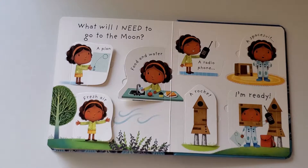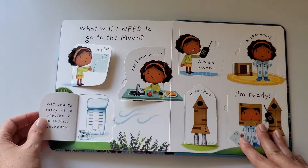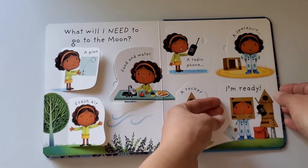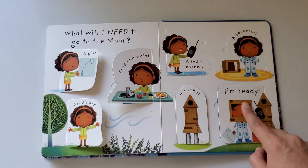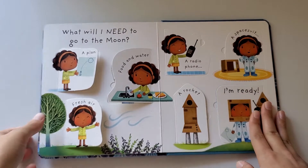For example, what if a girl wanted to go to the moon — what would she need? It shows what she needs and what she plans on doing. It's funny because this is something little kids can probably do on their own with their imaginations — using boxes, walkie-talkies, or anything else they can use to pretend they're actually going to the moon. This is a very fun book.